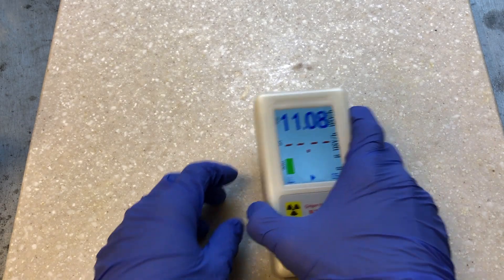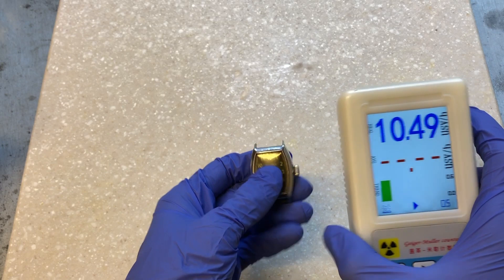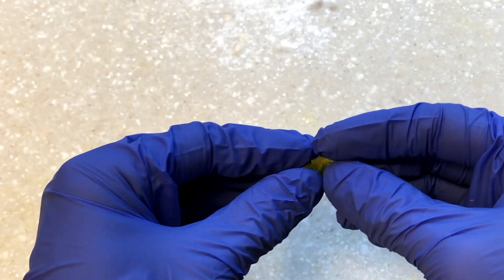By far the radium watch is more radioactive than the thorium lantern mantle. Here I have a piece of octanite.